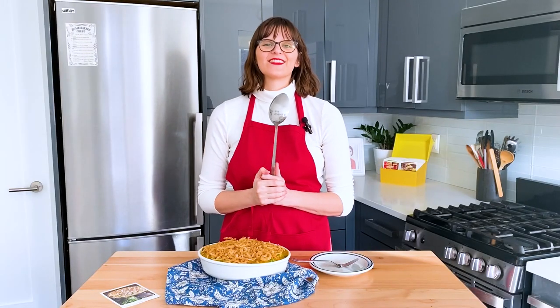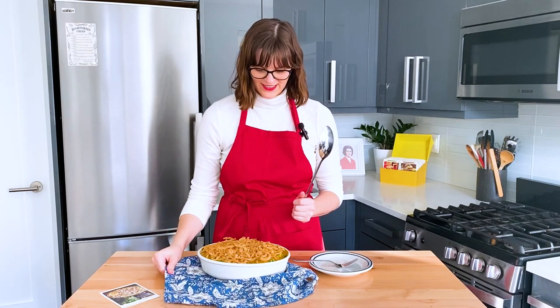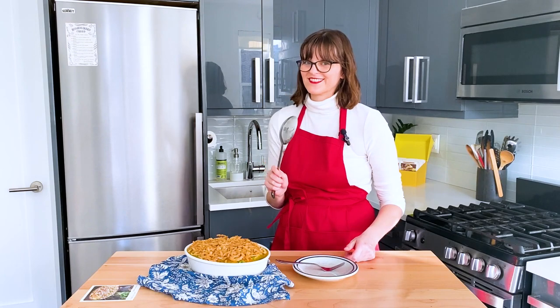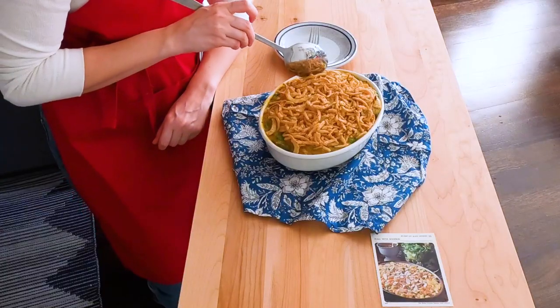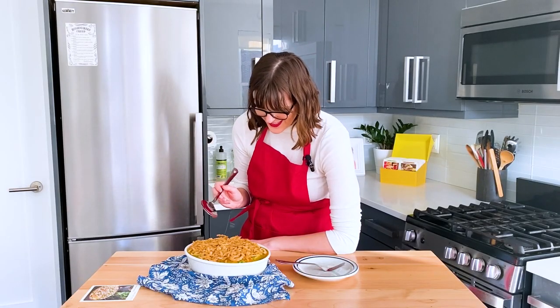It's out of the oven. It's time for the moment of truth — a taste. Let's dig in. Putting the soup on top was an interesting requirement because it kind of formed a crust. But it's pretty interesting.